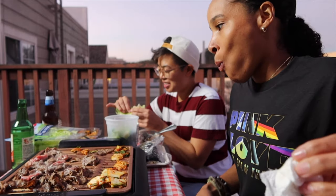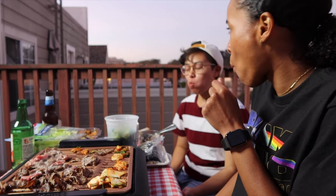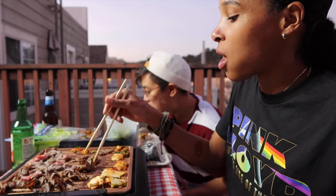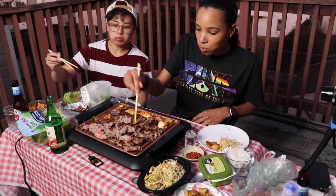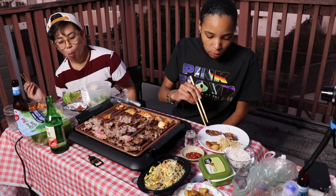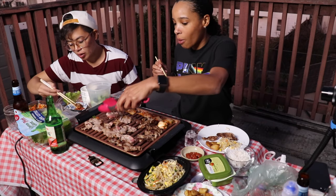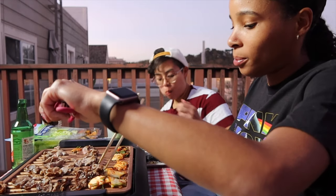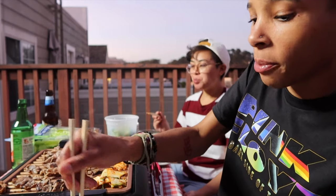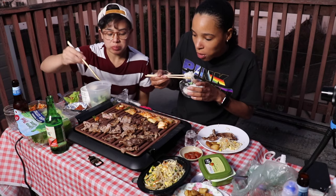No octopus today though. It was too spicy anyway - way too spicy. When I seen it, it had three peppers, so I was like I know it's spicy. Your little wrap was good. This is perfect - you get your green, you get your meat, you get your little starch. You get a little bit of everything, your veggies.